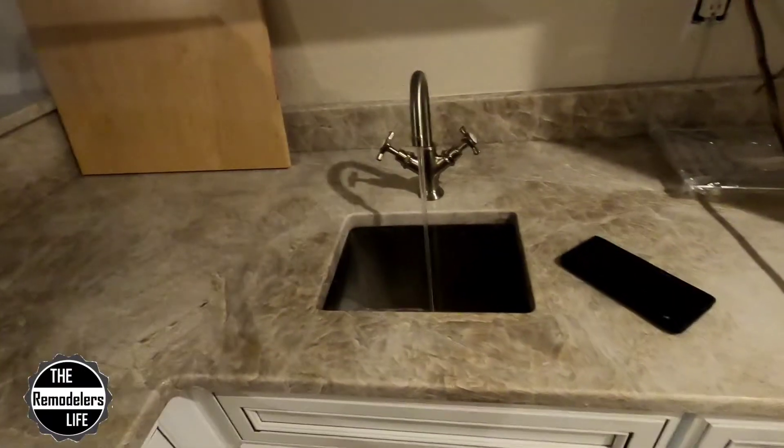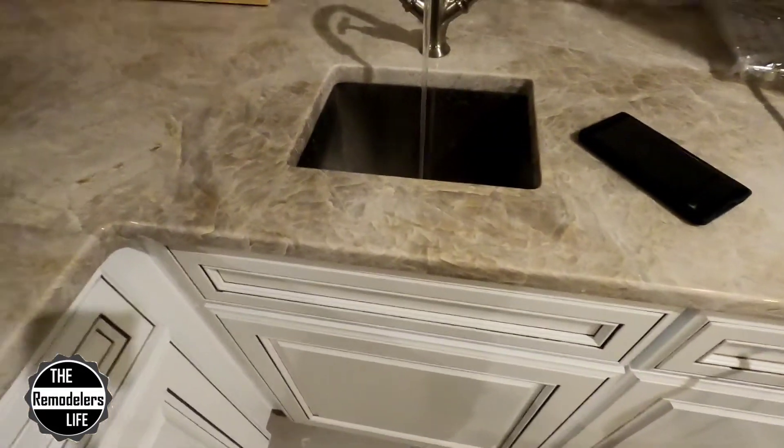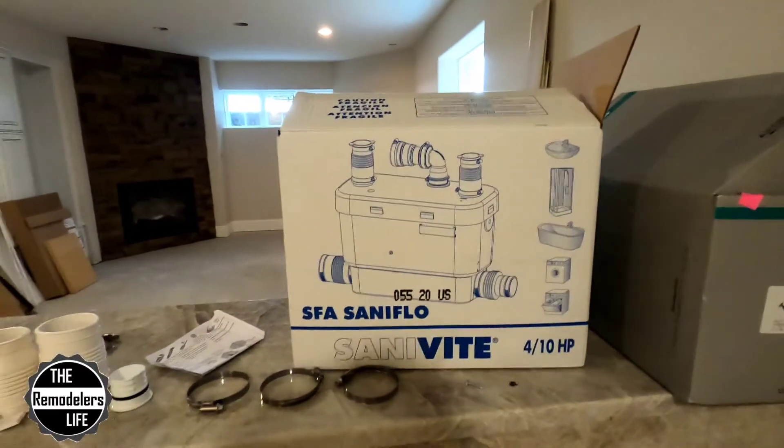If I do get an answer back, I will update this video. But again, overall, pretty impressed with this little unit. It's small, it's simple, plenty of space, quiet. I'll run this thing again with the cabinet door shut and you probably won't even be able to hear it running because it's so quiet. Got the cabinet door shut, that thing just fired — I could barely hear it. I like it a lot. SantaFlow Sanivite, part number 008.